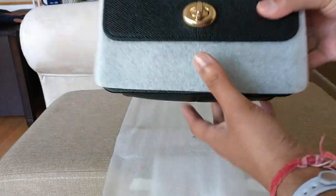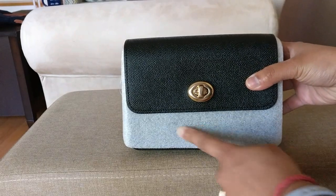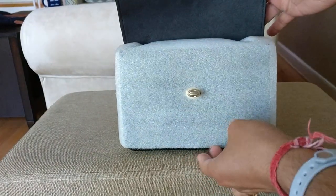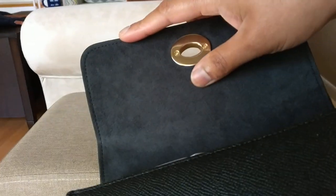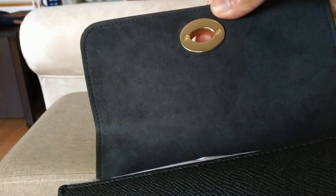It's a beautiful Bowery crossbody. There is some foam protecting the inside from the flap, which is really nice. You can see that this side feels like suede — it's probably not suede, but it certainly feels like suede. It's really pretty.